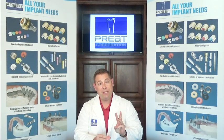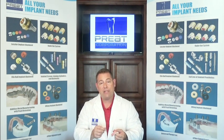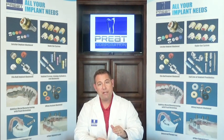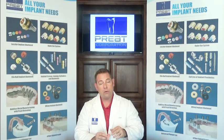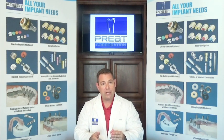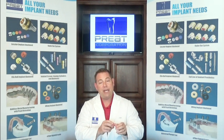Now number three, and this is big — we're not going to cut out the clips, we're not going to cut out the housings. The vertical has been established, the bite has been established. We don't want to have to re-establish this information. Leave the housings in place, leave the old clips in place — we'll replace them later. All we're going to do is block out the undercuts, scuff the saddle area of the prosthesis, and take our wash or reline impression.